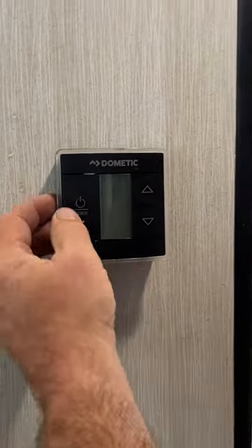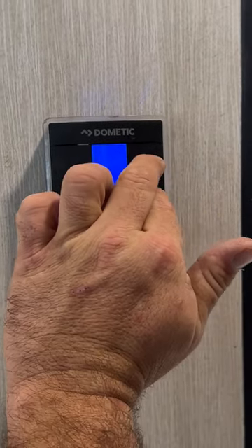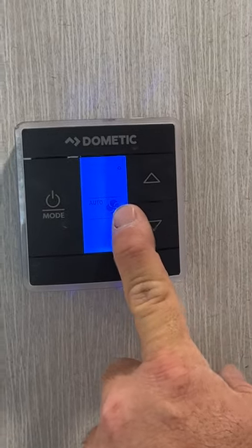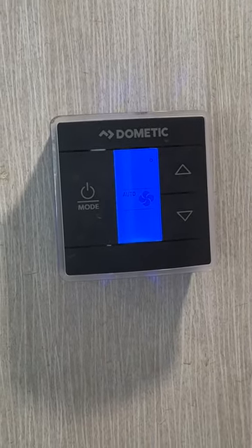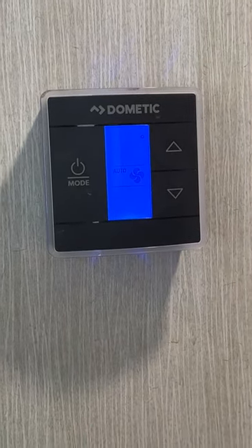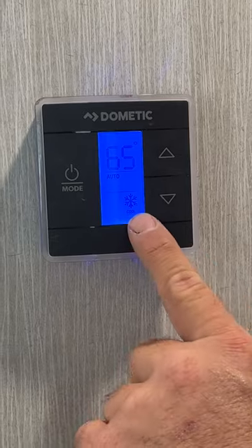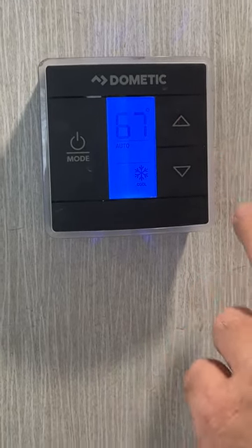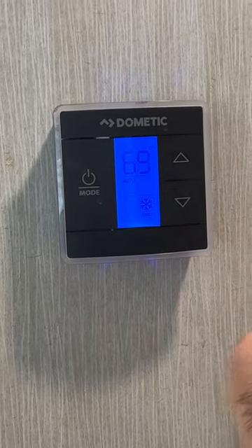Next we have our thermostat. These guys have foam on the back side so don't try to jam the buttons — they're very touch-sensitive. In the off position, push up and down at the same time to see the current temperature; it's showing 81 degrees right now. The first setting when you turn it on is the fan — low or high. I always recommend leaving it in the auto position because if you turn on the furnace, the air conditioner fan will come on if it's set to low or high speed. So if it sounds like the AC is running when you have the furnace on, check your fan setting first. Then you have your air conditioner — the snowflake icon — and you can adjust the temperature settings with a light touch.